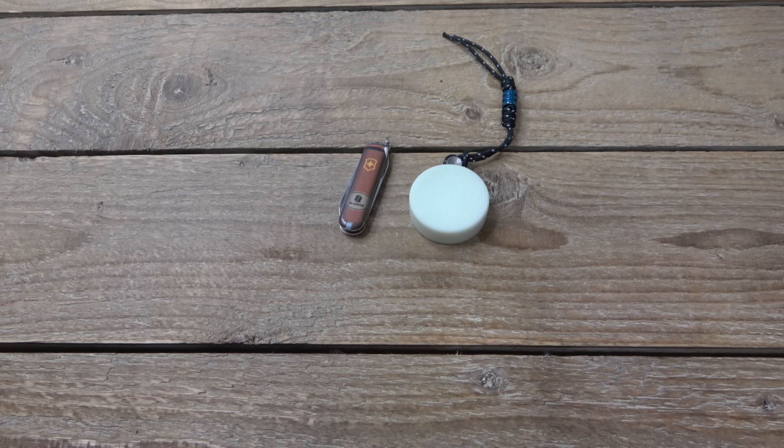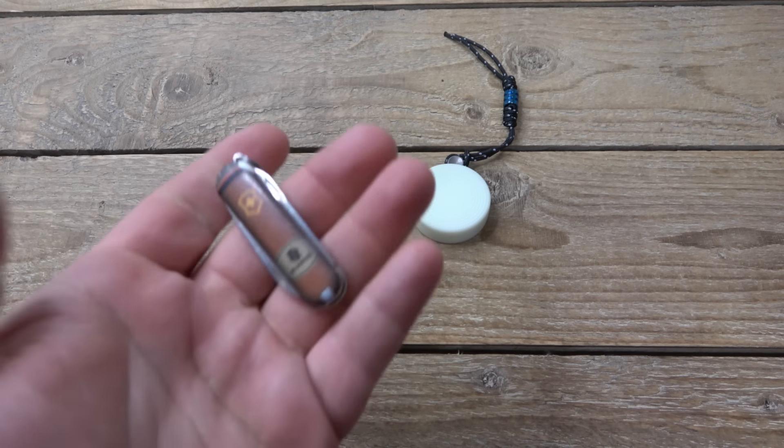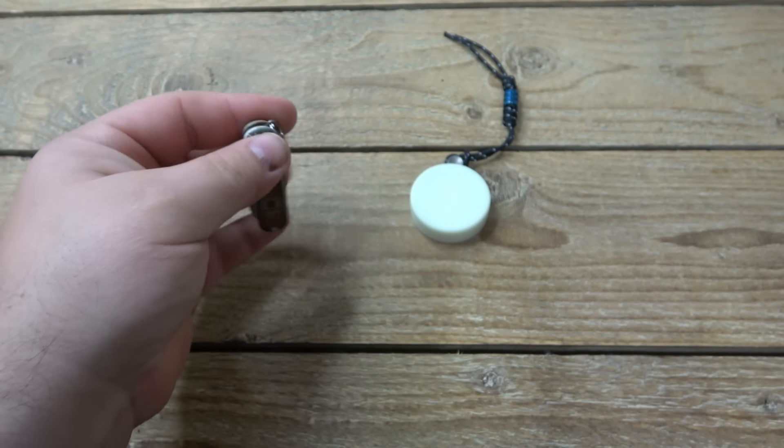What's going on guys? So in that long EDC kind of goodie bag full of stuff video, I mentioned that I might make a separate video talking about this knife and the politics that surround Victorinox.